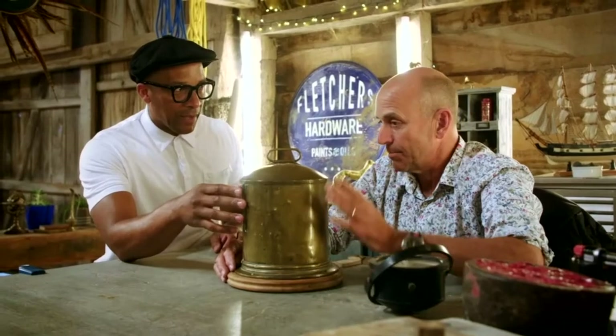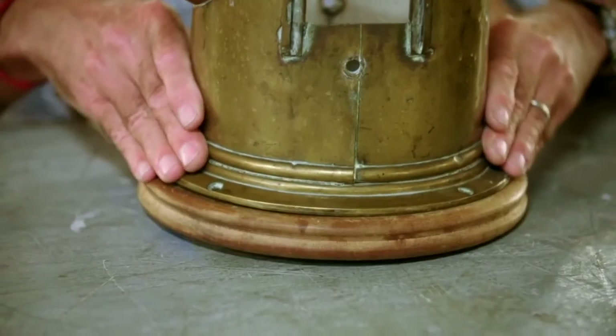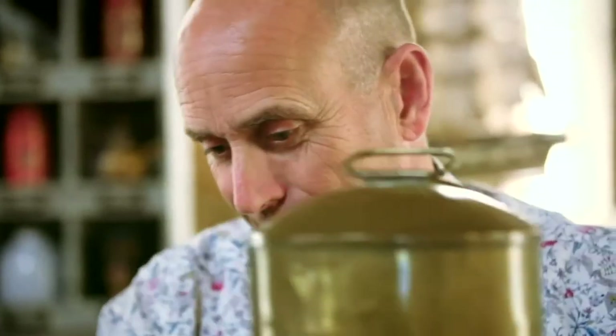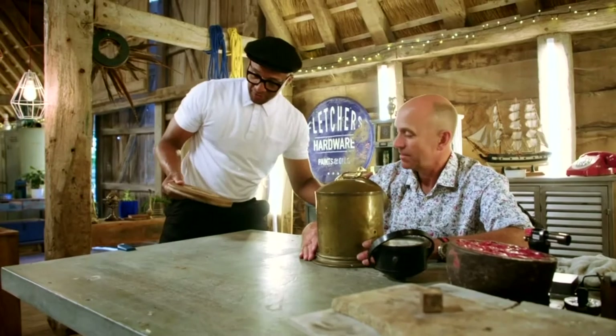You would need me to buy some brass. I need some brass sheet for that, because it would be brass, wouldn't it? Absolutely, brass sheet for that. And also, this is a bit wobbly. Oh, the base? Yeah. All right. Let's see if we can sort something out. Absolutely, I'll get it sorted.